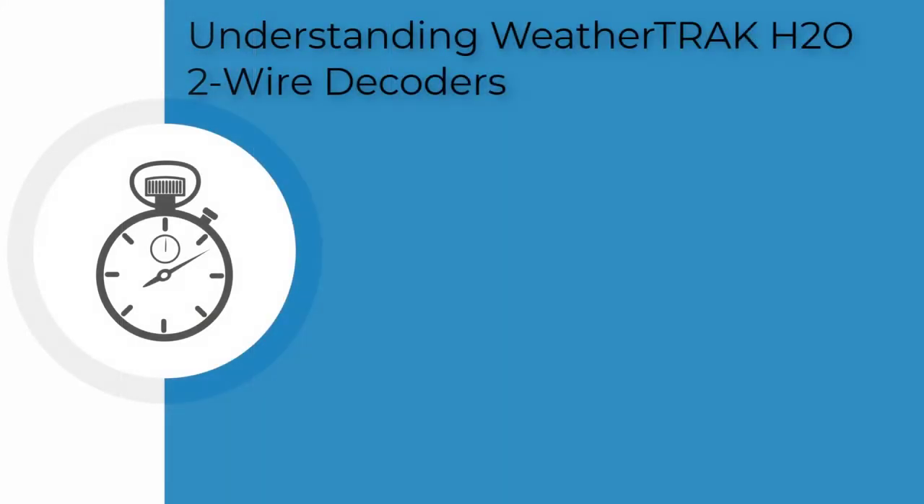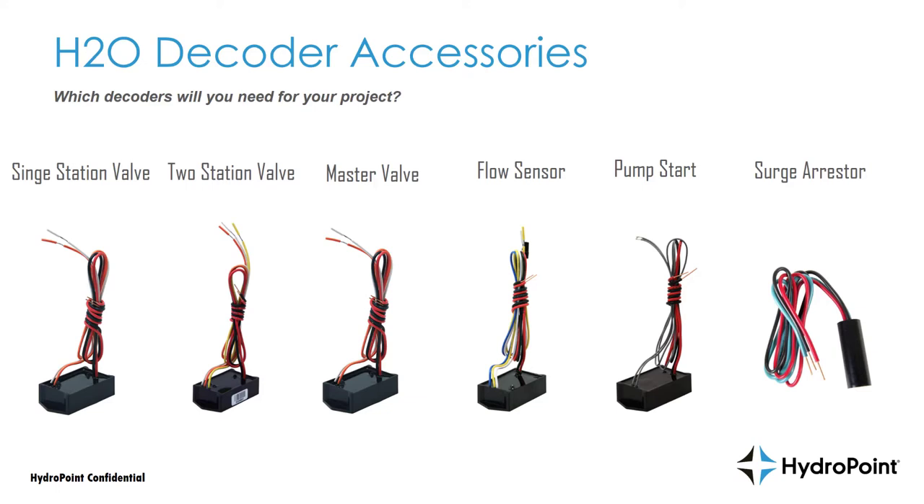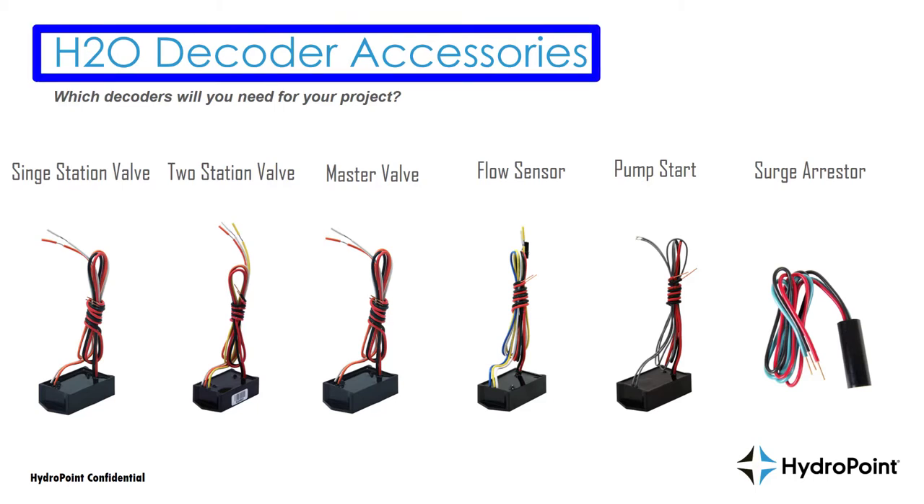Understanding WeatherTrack H2O two-wire decoders. Hello WeatherTrack listeners and thanks for joining me today. This is WeatherTrack training manager Ben Coffey, and today we're going to discuss the H2O two-wire decoders and talk about which decoders you'll need for your project.